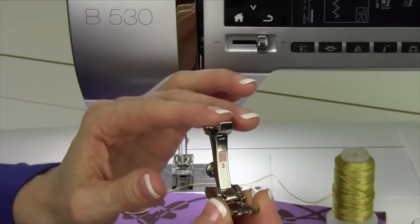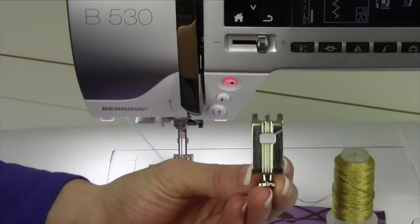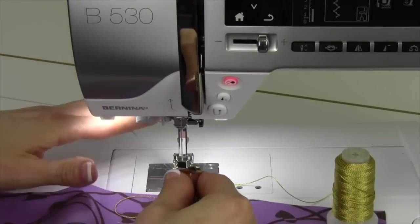It's actually a manual buttonhole foot. It doesn't come with your machine, but it has the grooves that I love to use. The grooves in the bottom are going to help hold the two cords nice and even, and this toe on the front is going to help do all the work for me. Let me show you how this works.